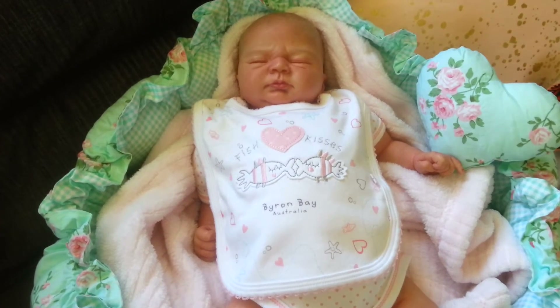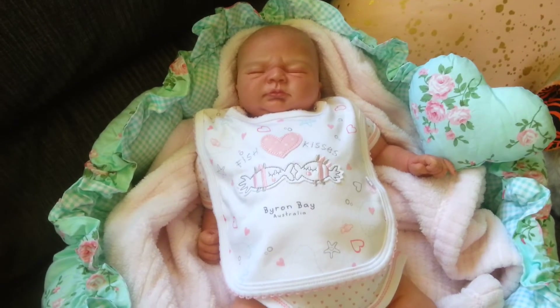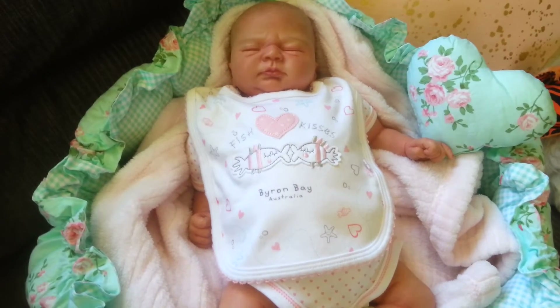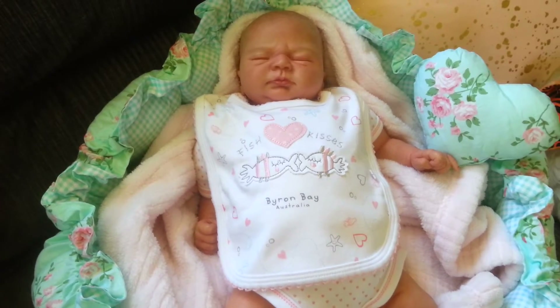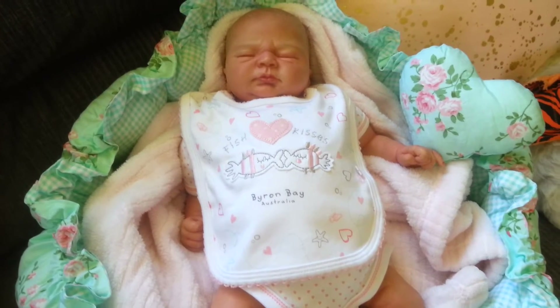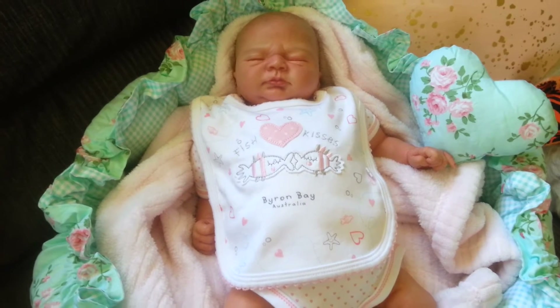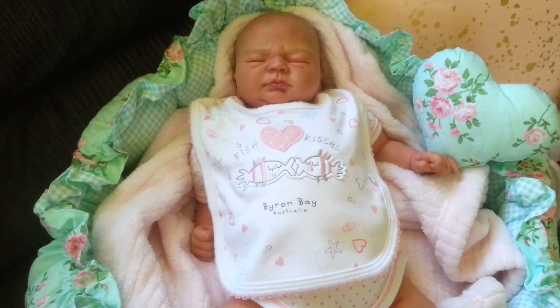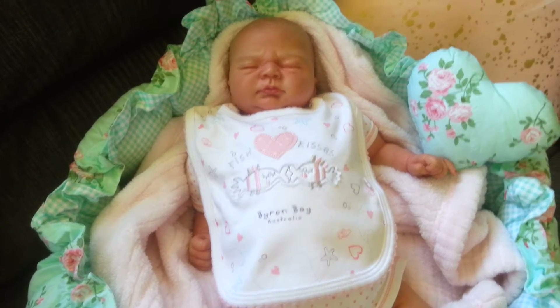Hello everyone and welcome back to my YouTube channel. Today I wanted to share with you a new baby bed or pet bed, depending on what your purpose of it is, that arrived. It is my final one that I have purchased. I was actually after a white with red or pink roses over it, but I haven't been able to get one.